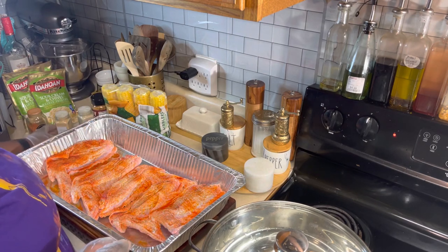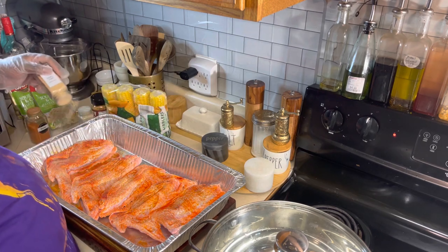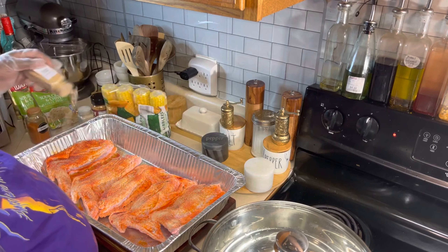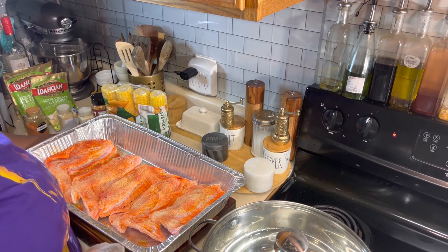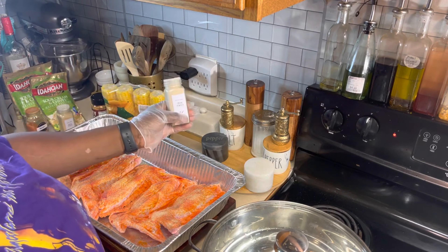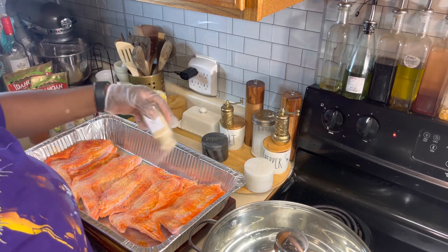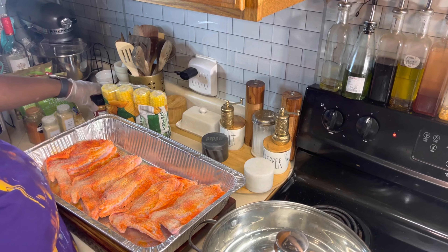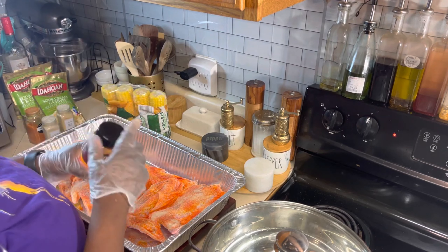The second thing I'm going in with is some garlic powder, and I'm seasoning very heavily because I love garlic powder. And onion powder — that is the next thing up to go on our turkey wings. Last but not least, some honey garlic barbecue rub seasoning.